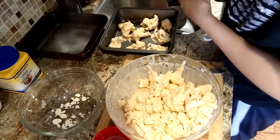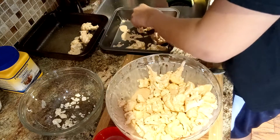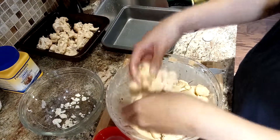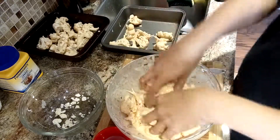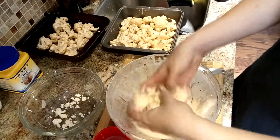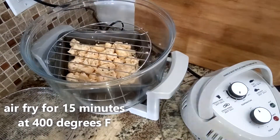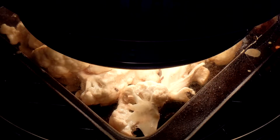What you want to do is put a little spray on your tin and transfer your cauliflower to that. Now another mistake I'm making here is crowding my pan of cauliflower in an air fryer — you don't really want to do that because otherwise it won't cook properly. I'm also adding in both trays at the same time, which also didn't result very well.